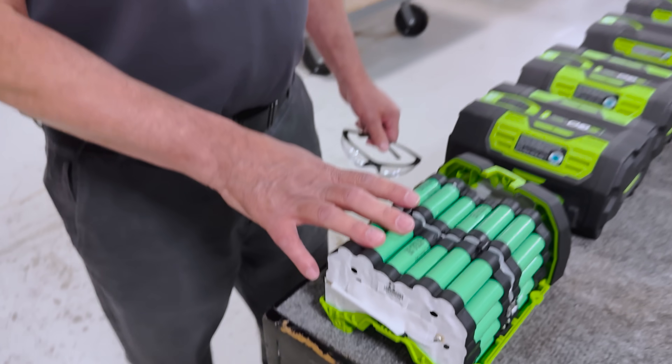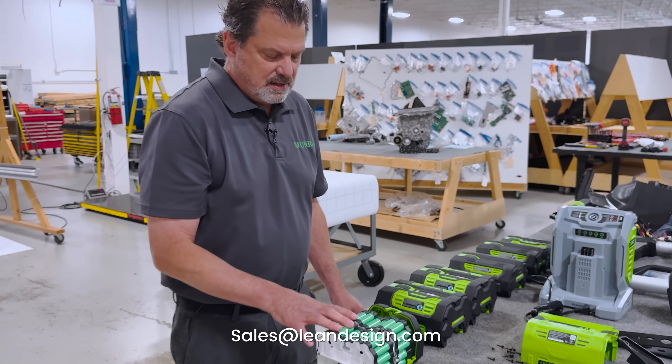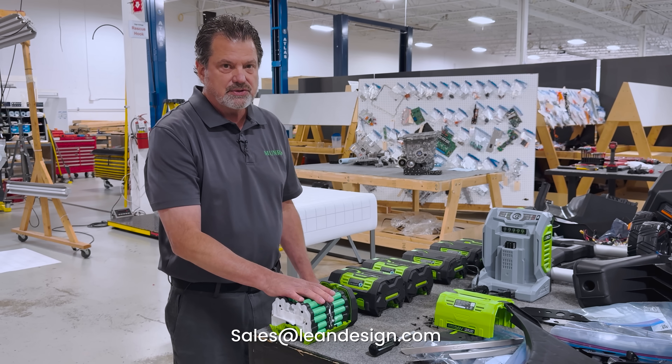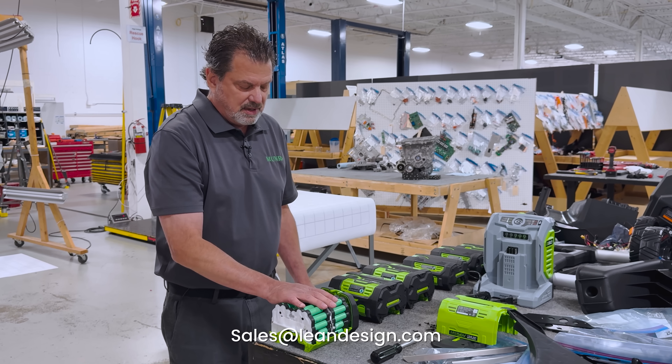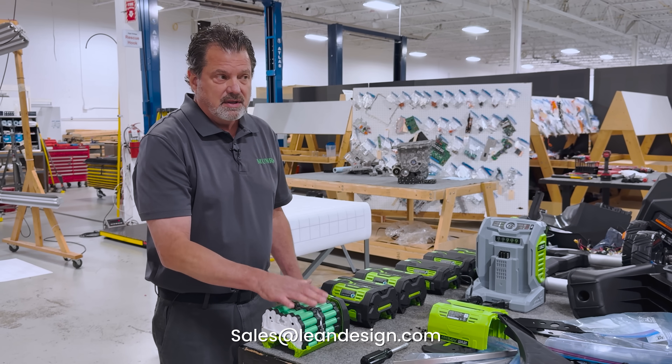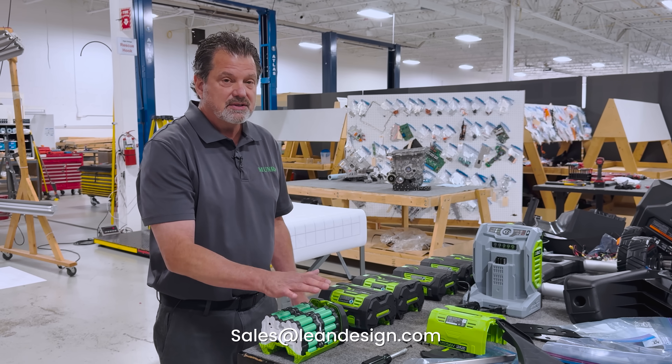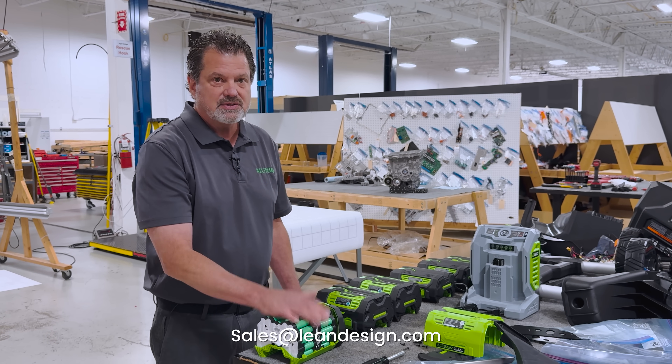Thank you for watching Monroe Live. If we tear this down further, we're going to do another segment and we'll get into the nuts and bolts of this — there'll be a lot more detail. Please visit our website at LeanDesign.com if you need to have us look at any of your products. Thank you, we'll see you next time.